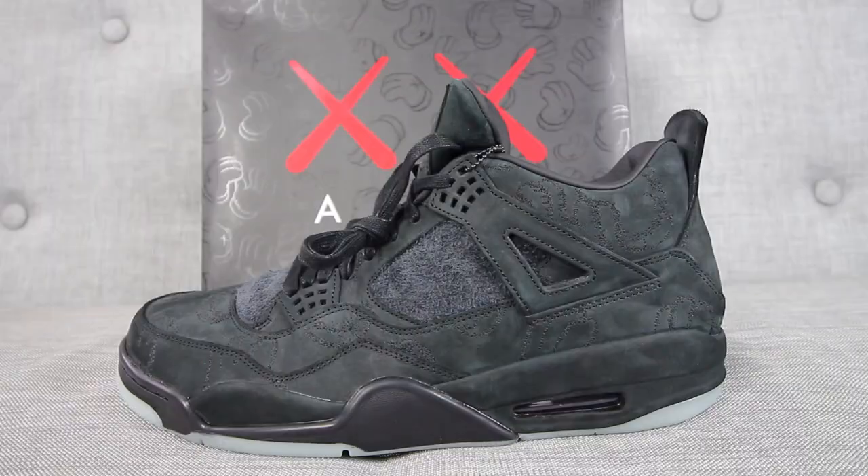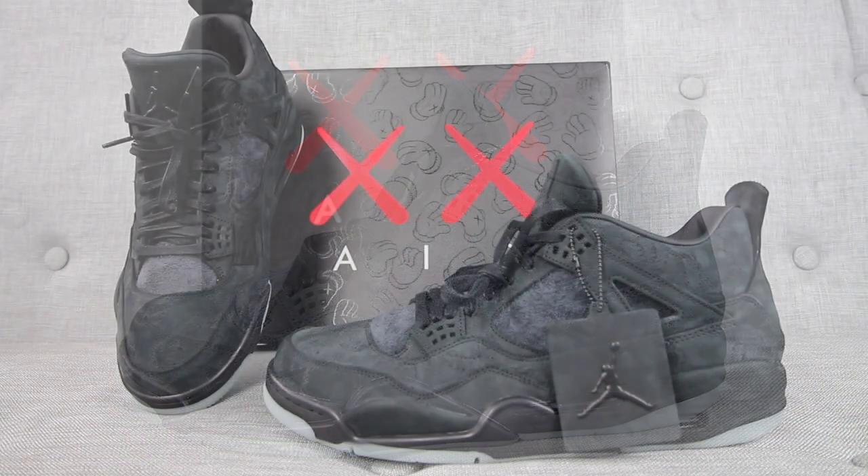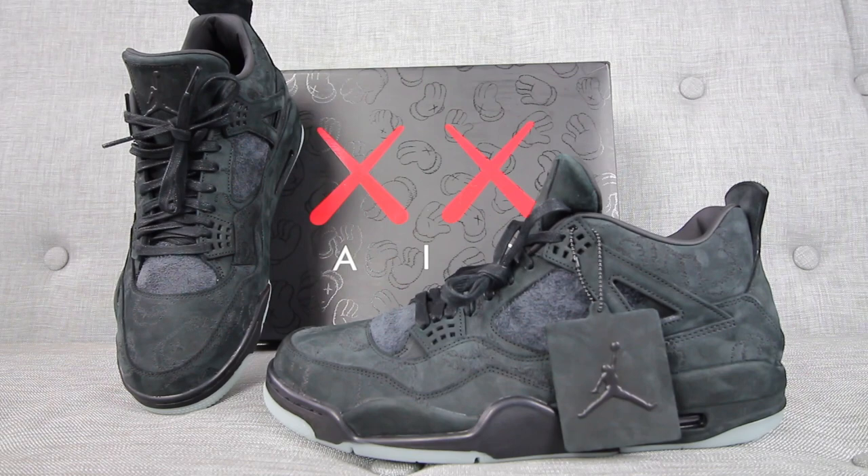Today we're talking about the Air Jordan Retro 4 Cause in the black colorway. Hey guys, welcome to Katz Station where we talk sneakers. My name is Zo, and if you're here for the first time, make sure you hit that subscribe button and even that notification bell so you don't miss any dope sneaker content. The sneaker you've all been waiting for — the Air Jordan 4 Retro Cause in the black colorway.